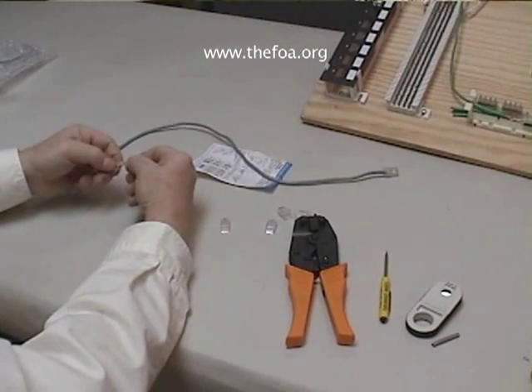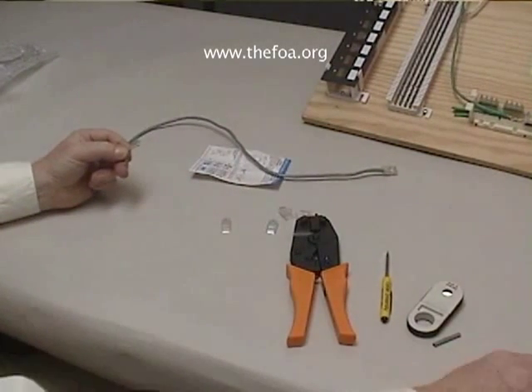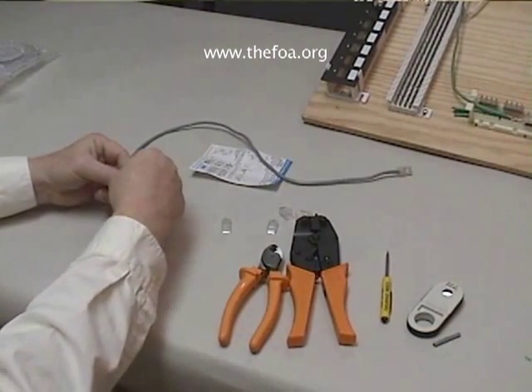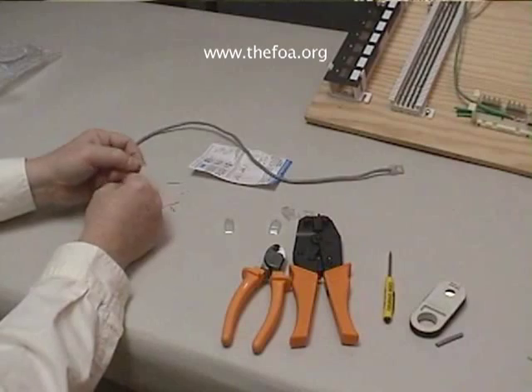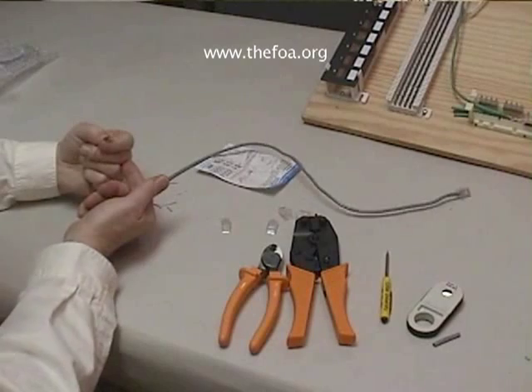When I've done that and I feel satisfied with it, I'll hold it to about a half an inch and cut it off. Now I've got approximately a half an inch of the wires in a single row.